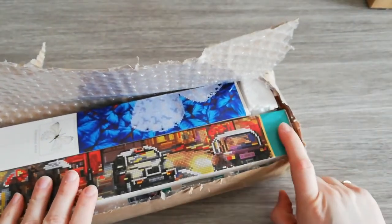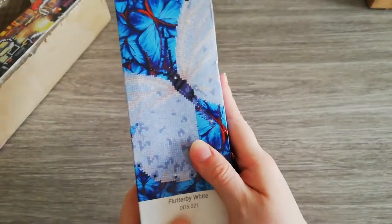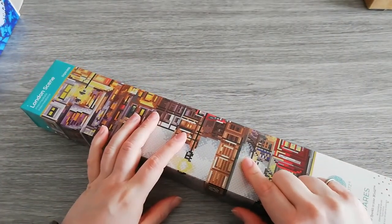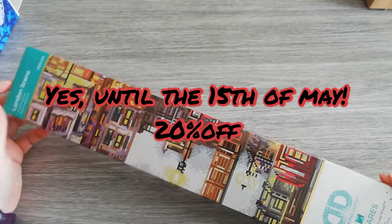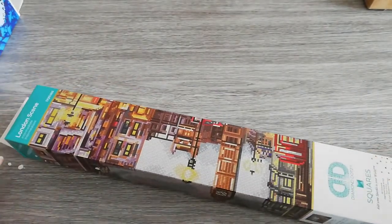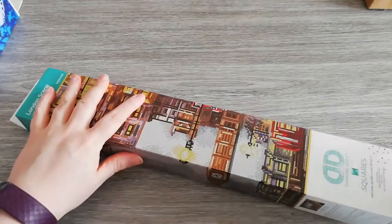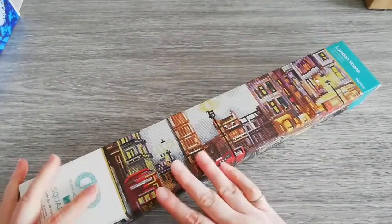This one is one of their new ones — it's a square kit. And I also got this cute butterfly, which I'll be making as a second diamond painting for Butterflies with Diamonds — I'll link the details for that event down below. I wanted to try their square diamond paintings and they have, until around the 15th of May, a Mother's Day promotion with 20% off. The code can be found on their website — I think it's MOTHERSDAY20.